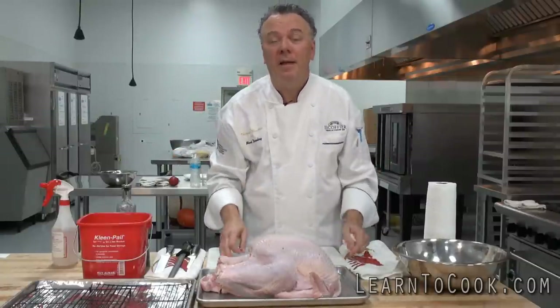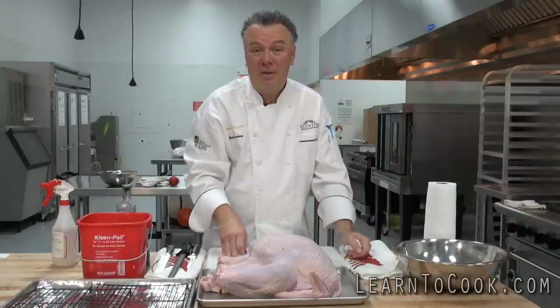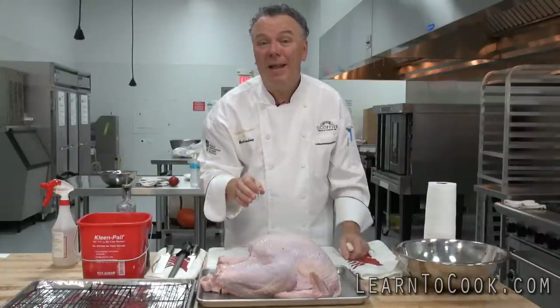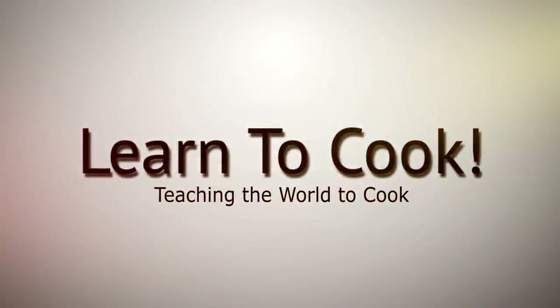Come on, that's ludicrous to have to put your turkey in the oven for seven hours. This is the learn-to-cook way — it's the modern way of roasting a turkey, done in under three hours.